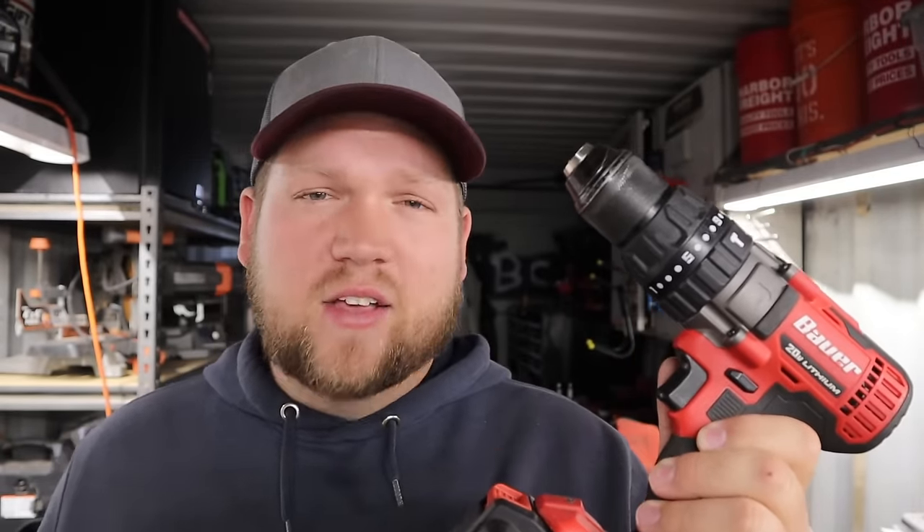One of the things I'm probably most well known for on YouTube is my Bauer tools — this is pretty much my main staple tool line. I also have the M12 tools from Milwaukee, which I mostly pull out for mechanic-type work. As long as I've been making videos on Bauer tools, I've never made a review on any of the drills or impacts.